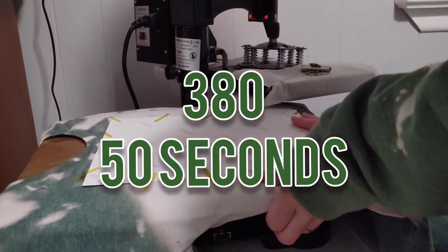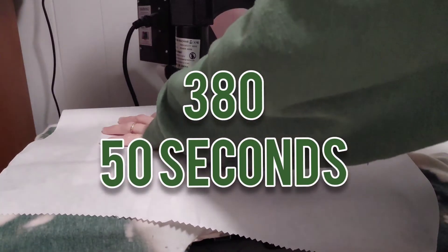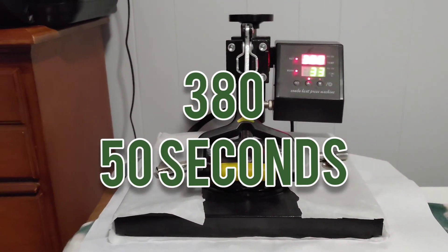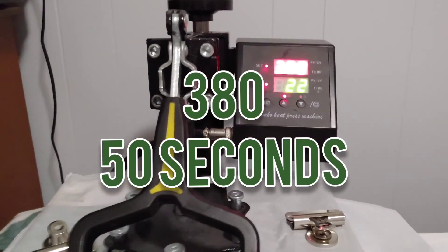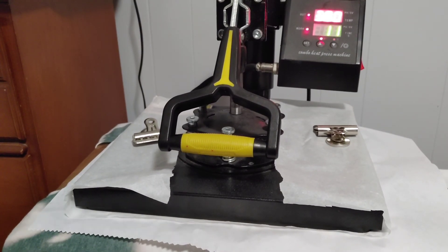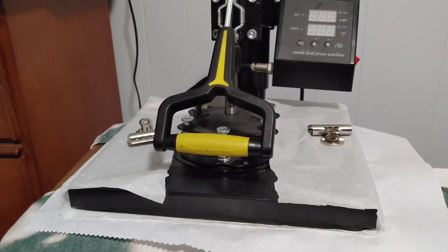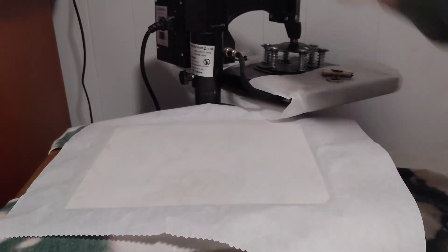We're going to do this at 380 degrees for 50 seconds. You're going to see my heat press says 45 seconds, but the reason I'm saying 50 is because before my timer goes off, I turn off my heat press and unplug it — so I never forget to do so. I definitely don't want to leave it on or plugged in. I always turn it off, unplug it, and then I will reveal. Plus I thought 45 seconds might not be long enough, so I added that extra five seconds.